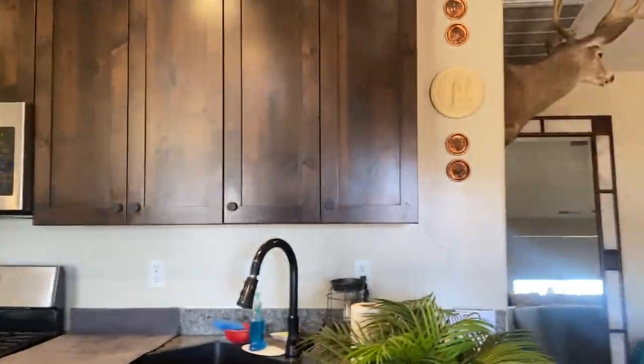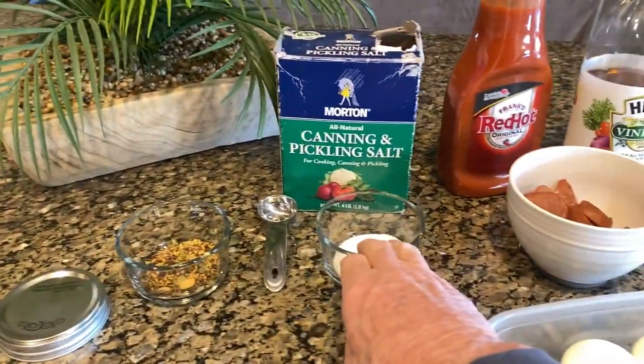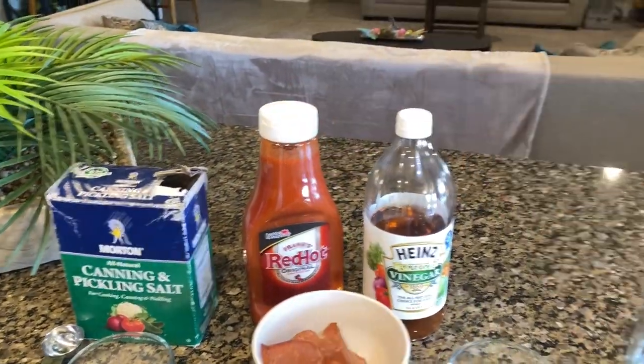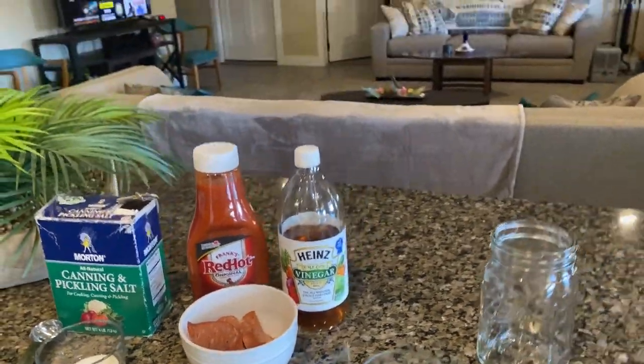Okay, Boss Dog here. Today I'm going to show you how to make pickled eggs and sausage — quick, easy, no-nonsense. Here are a few of the ingredients I'm gonna be using: pickling spices, sugar, canning salt, Frank's Red Hot original sauce, apple cider vinegar, garlic cloves, sausage, and eggs. We're gonna put all that together and make some of the best pickled eggs you've ever had. Without further ado, let's get started.